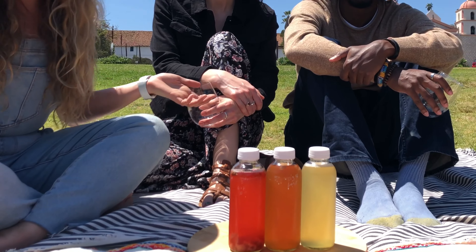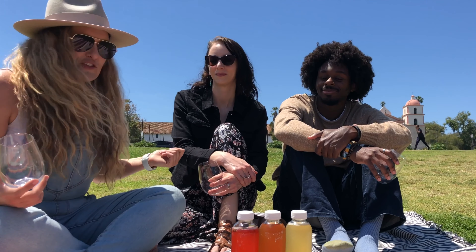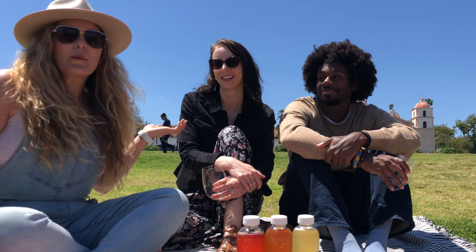We are going to do home-brewed kombucha testing here at the Santa Barbara Rose Garden. Brandon has tried some of my kombucha. Shandy has not, and she's not a big fan of kombucha. But I don't have a lot of experience, so maybe this will be the day that we change her mind.